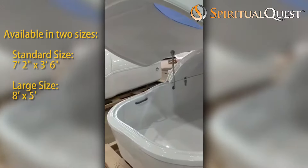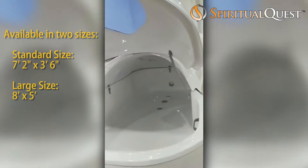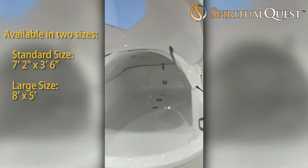Hey there. This is the Sensory Deprivation Chamber Float Tank by Spiritual Quest and Sauna Zen. We actually have two different size tubs to fit any application. One is 8 feet long by 5 feet wide. The smaller tub is 7 foot 2 by 3 and a half.